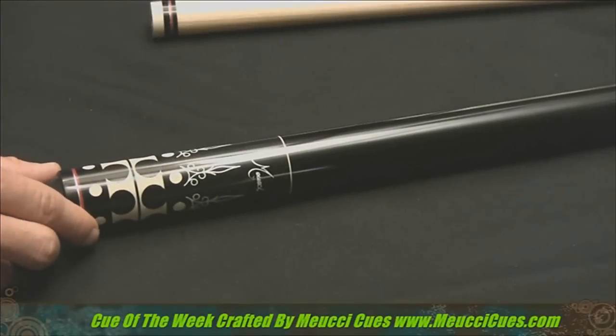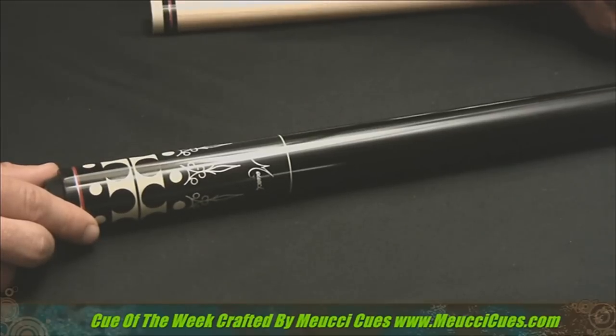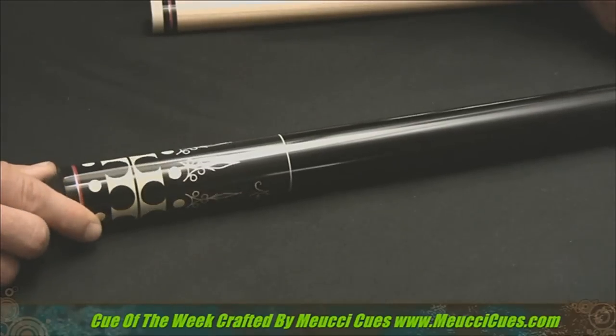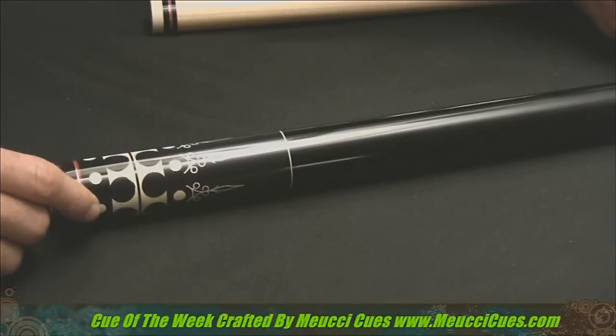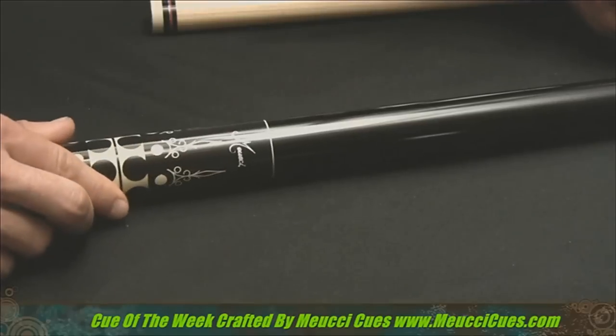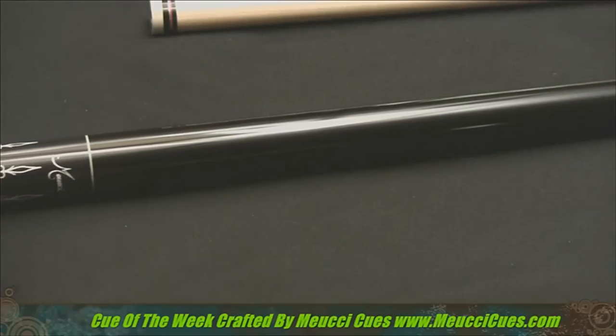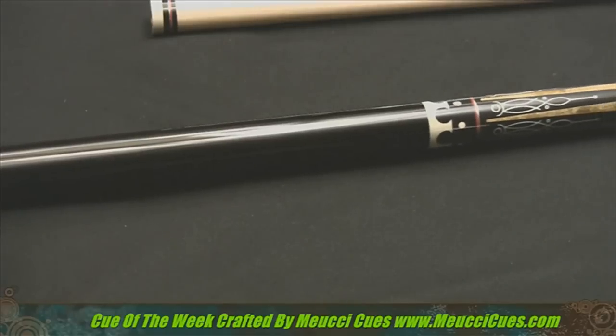There's that famous Muichi logo. We're going to take a look at the black butt cap here with the King's Crown effects and Scrimshaw — unique Scrimshaw work there. The red aluminum and white rings. And we'll take a look at this black Irish linen wrap that is urethane coated.